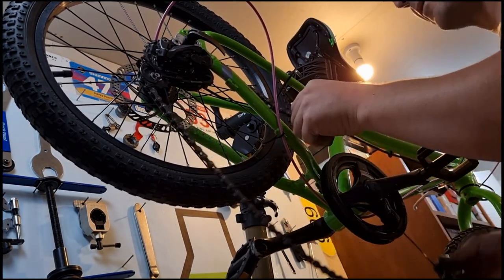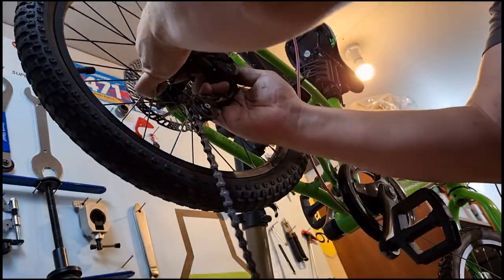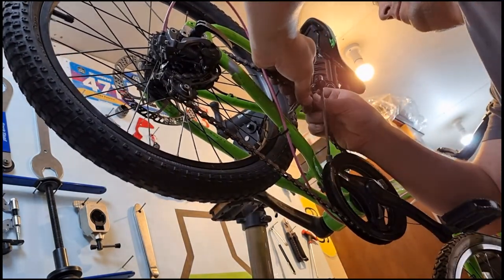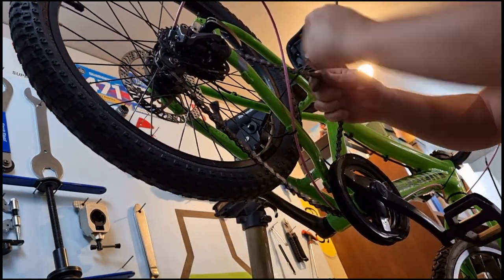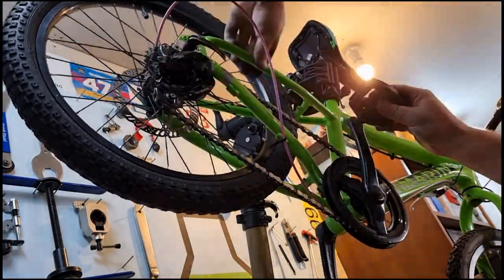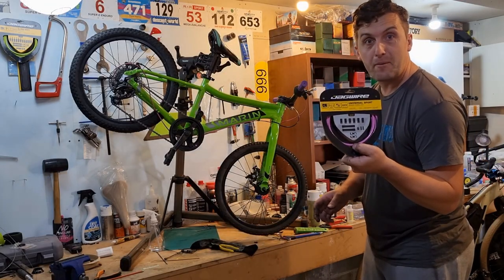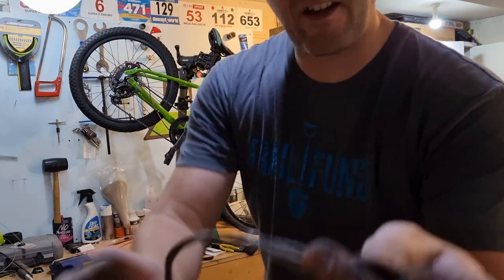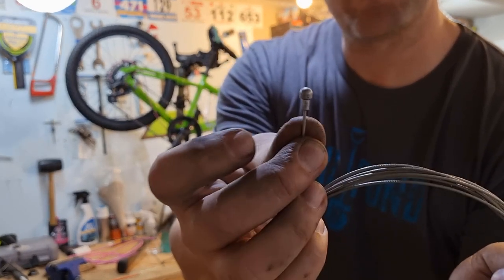This is just too annoying - I'm going to have to do it properly. Next, we've got the matching pink brake cables. These Jaguar kits come with the little barrels for the kind of brakes we've got here and some of the road barrels as well, so you can cut either end off the cables.